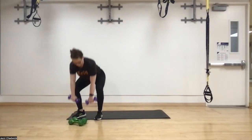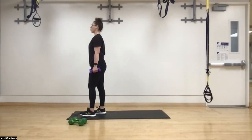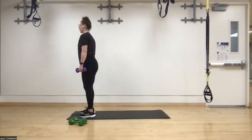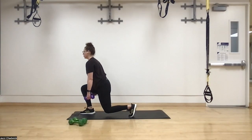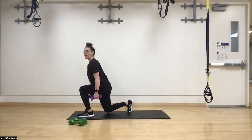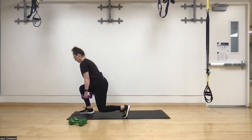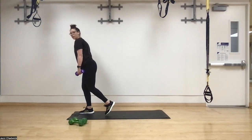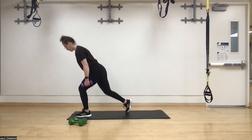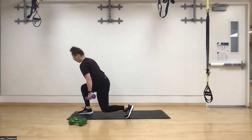Next up — reverse lunge holding for three seconds at the bottom. Body weight is also fine. Three, two, one. Step back, knee over the second toe. Coming back, one, two, three — drive through the heel, which helps activate the glutes. Keep the chest over the arch of the front foot. If you're not feeling it in the glutes, try a smaller step and go nice and slow picking that foot off the ground.